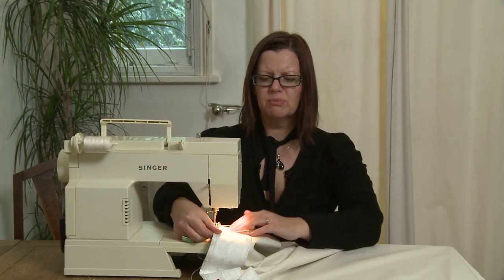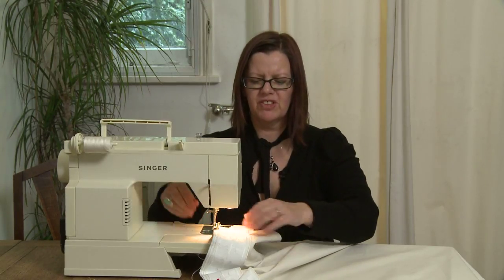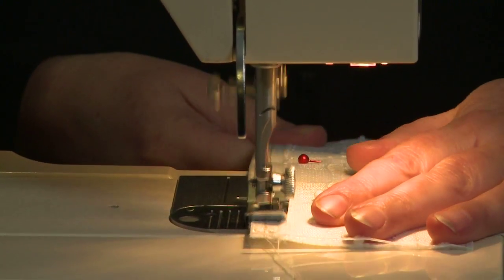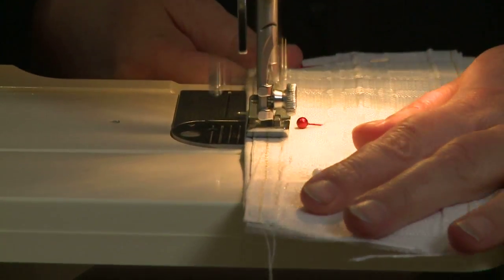You need to sew along both the top and the bottom of the header. Before you gather up the header tape, you need to secure one end. Do this by sewing across the ends a few times.